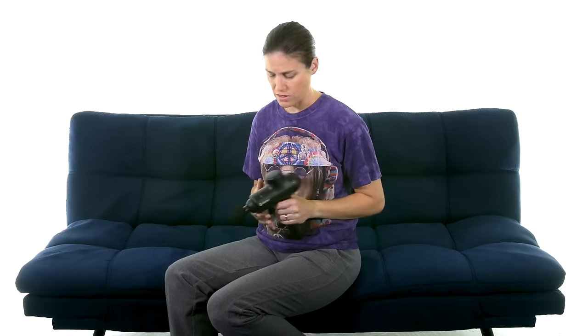The biggest thing to know is there are some precautions for a percussion massager. One of them, which is especially important when using it on the neck and shoulder, is never to do it on the front of your neck where your carotid artery is. Make sure you're staying back here and not bringing it around to the front. There are other precautions too, so make sure you're getting cleared by your doctor or therapist.